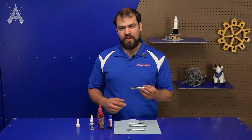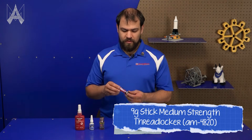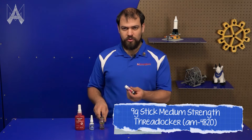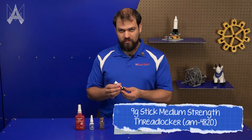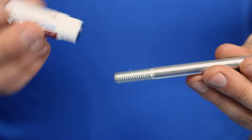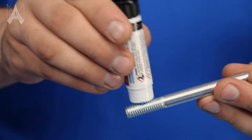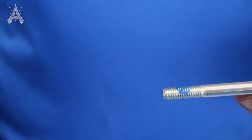The heat will break down the Loctite and allow it to be unthreaded. The third kind is sort of like a glue stick — this one is from Loctite and again it's blue for medium strength, but it's not a gel, it's sort of a paste and you can apply it like that and it won't drip or run everywhere.